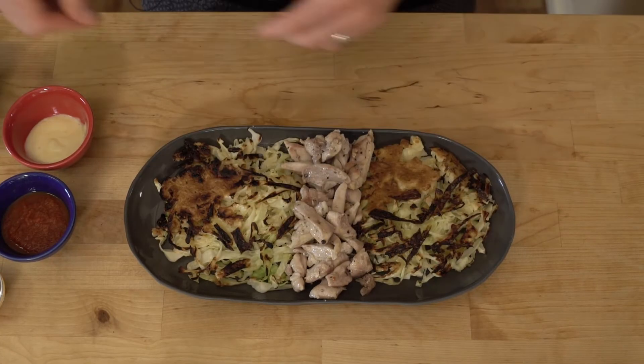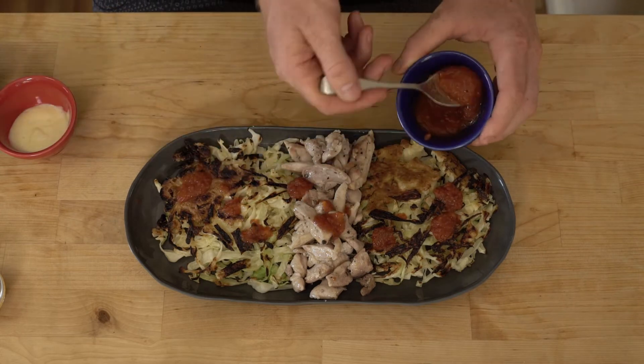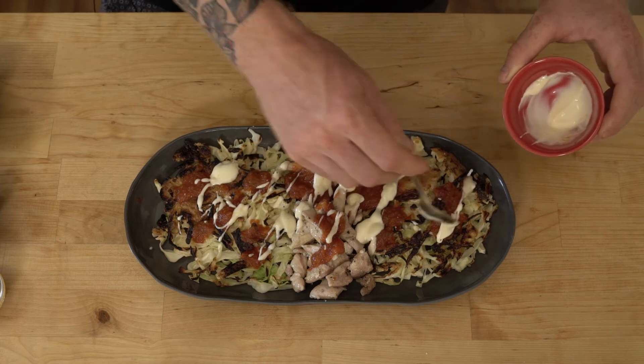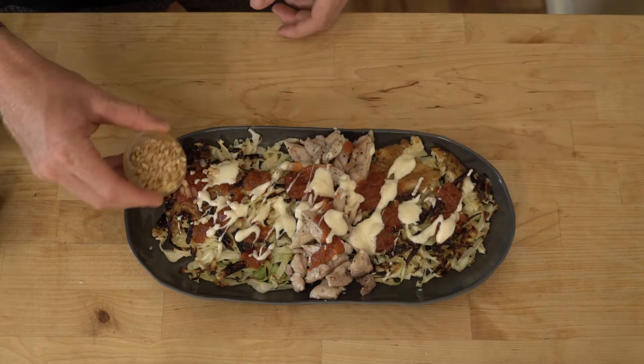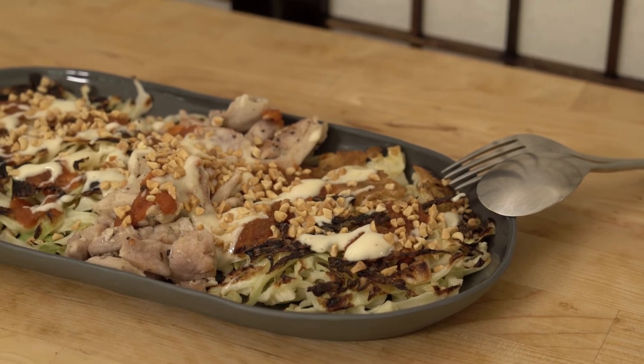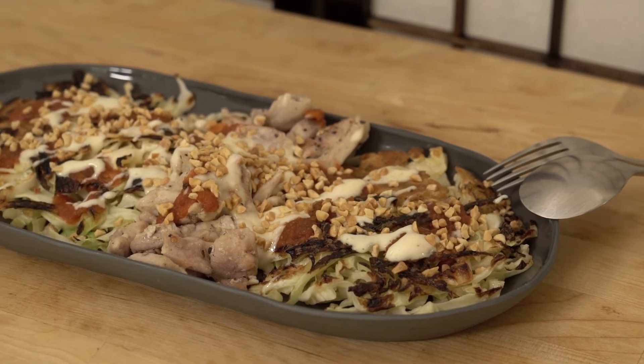For presentation, we place the pancakes on the bottom with the chicken on top of that, spreading the condiments over the top and finishing it off with a sprinkle of peanuts. And there you have your Japanese pancakes — delicious! Enjoy!